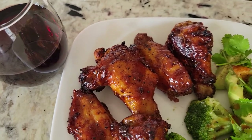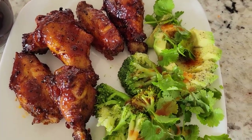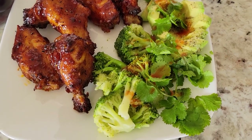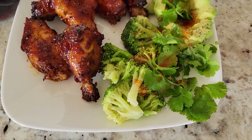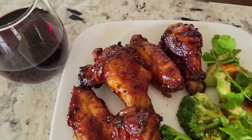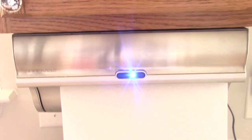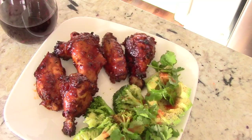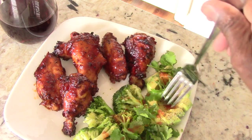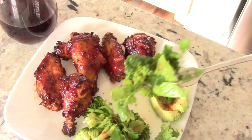All right, it's paper towel time. For those who don't know, I am a type 2 diabetic, so I have broccoli, cilantro, and avocado on my plate instead of fries today. Shoutout to my viewers and subscribers who hit the like button way before my videos even finish — I appreciate that.